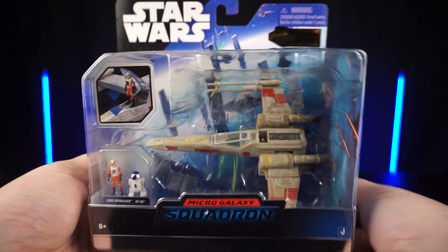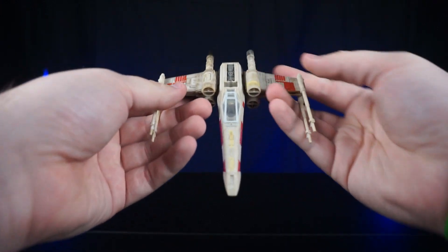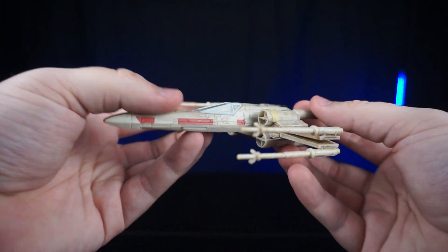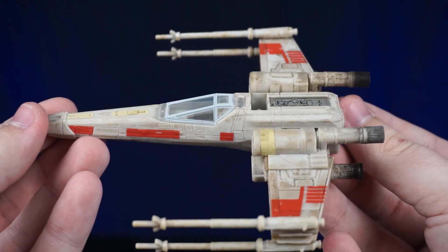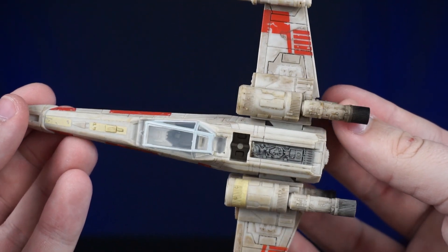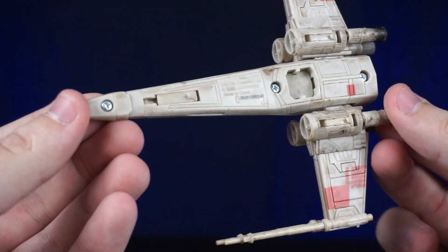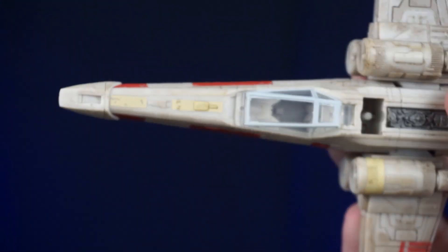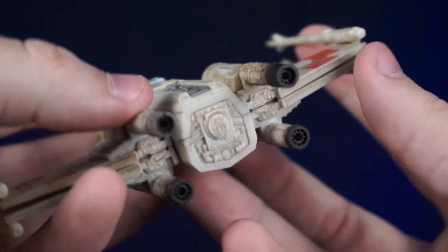Let's go ahead and open this up. First off, I really like this X-Wing a lot because it is weathered, and I do really like that. Now there is another chase version of this where it comes with more weathering and the moss from Dagobah on it, but that one's a chase. I'm not sure if I'm going to open that one up, but either way this one has a ton of great detail.